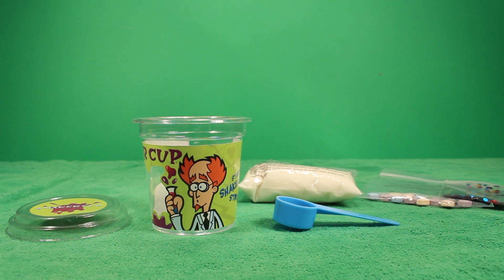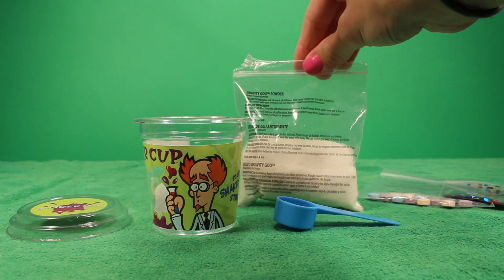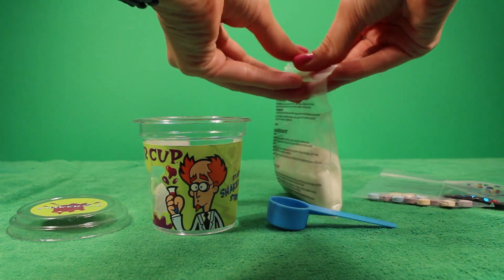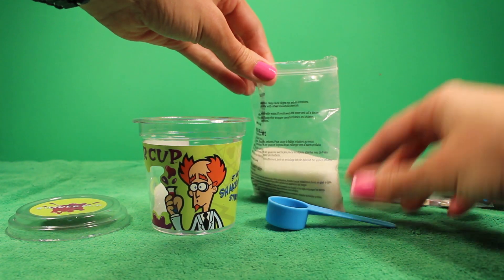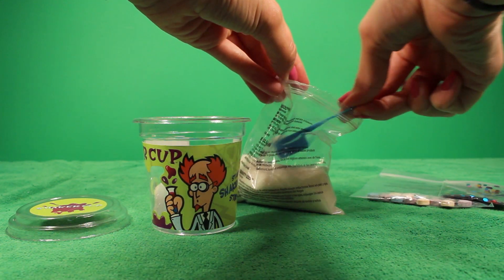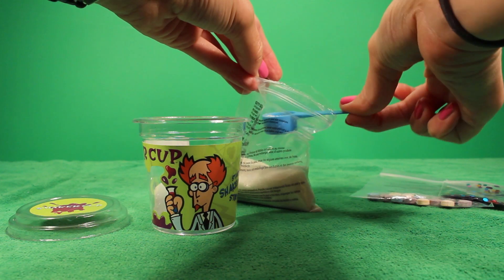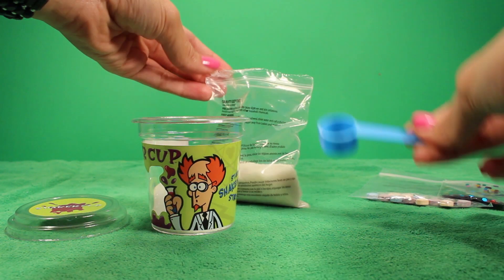Okay you guys, let's go ahead and make our first batch of slime. According to the instructions, the first thing we need to do is take a half a scoop — using the scoop — of the gravity goo powder. So I'm just going to stick this in here. I think that's about half, a little bit more. I think that's about half, so I'm going to stick it in there.